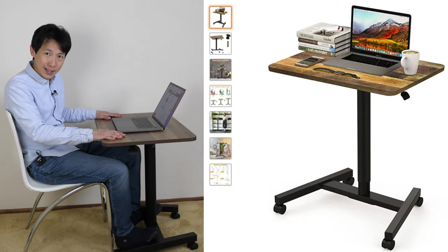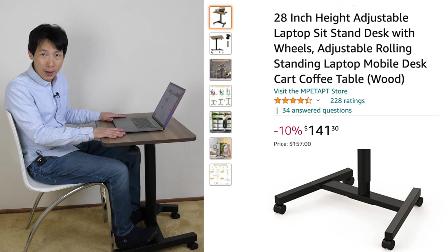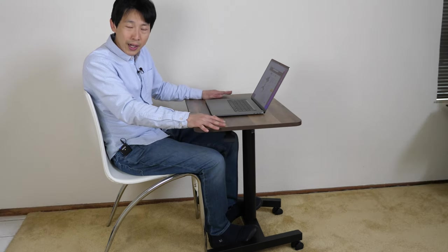How's it going, everybody? This is B2Bush. Today I'm going to review this small sit-stand desk by MPE Tap T that is sold on Amazon. Currently it goes for $141 for this particular color. I was not able to find assembly instructions, but it was easy enough to figure out.